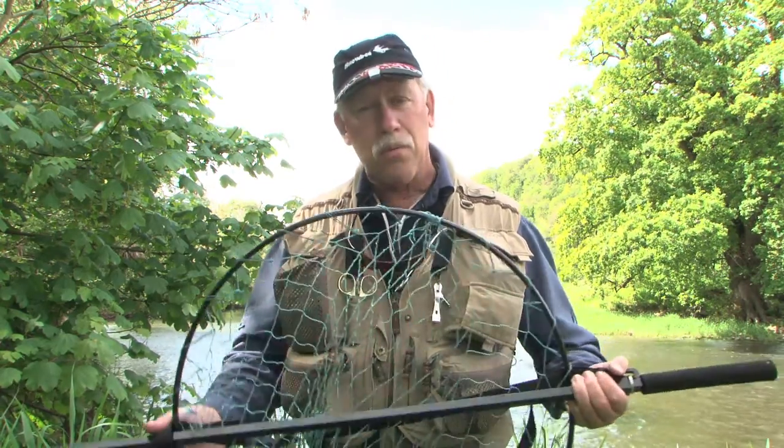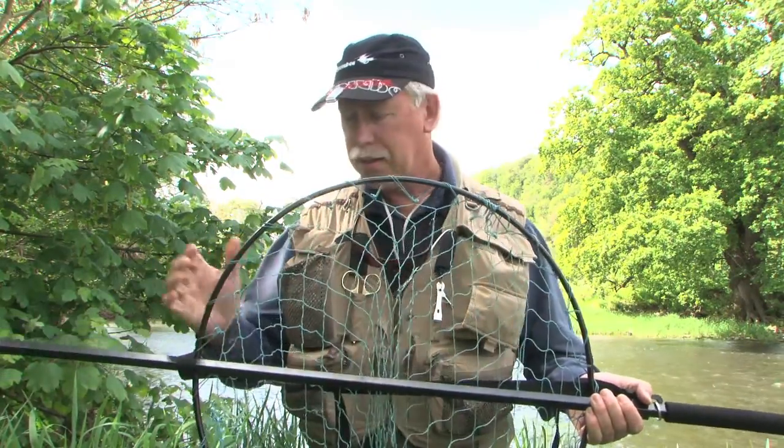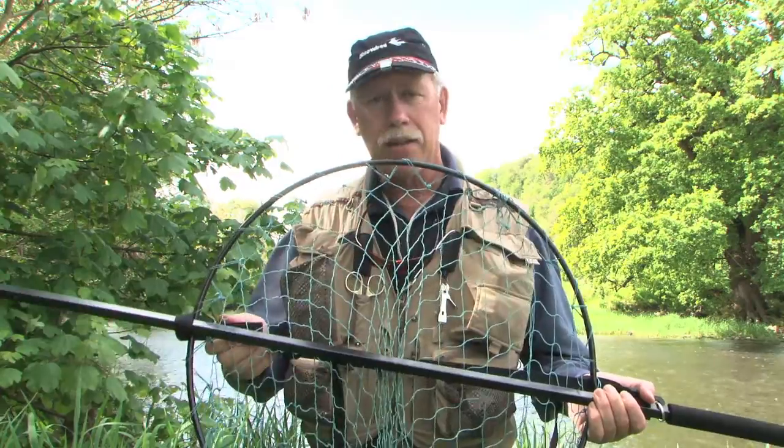The salmon gye net comes in two sizes: salmon, or a smaller size in sea trout. A lot of people ask us, how do you put it together? So what I thought I'd do is just briefly show you how the gye net goes together. When the gye net comes to you in the post, it will probably come in three pieces: the net, the handle, and the carrying strap.